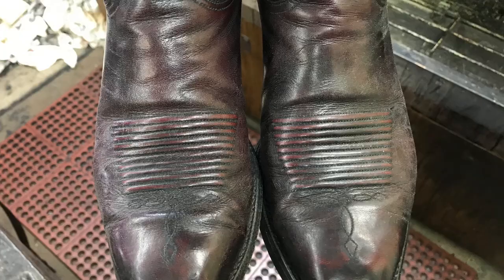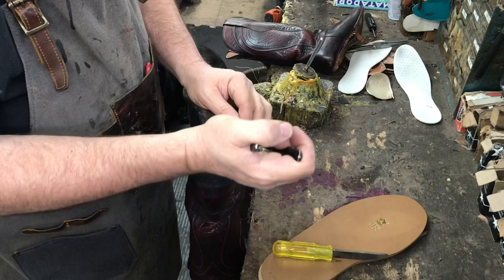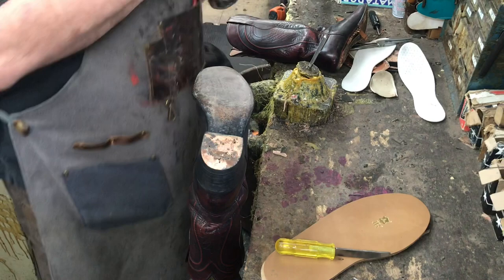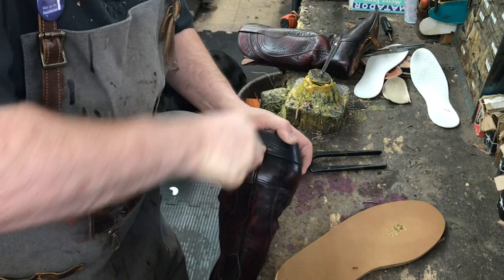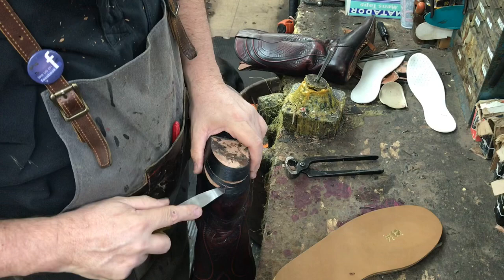We start by removing the heel cap. Then the nails are removed that hold the heel base off. Next you pop the heel base off with a pry tool. Sometimes they can be stubborn, but a little elbow grease helps.